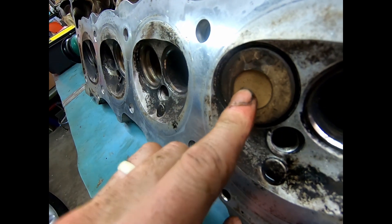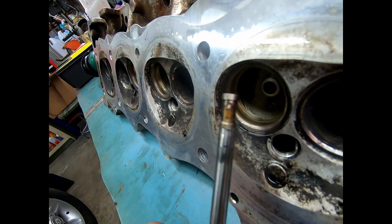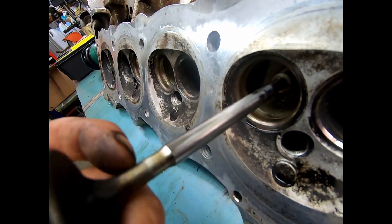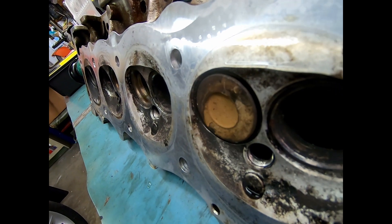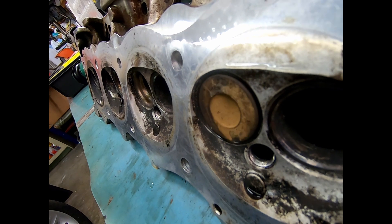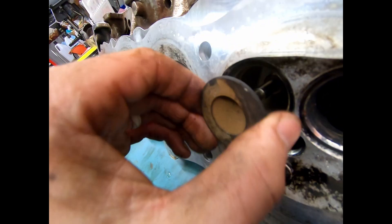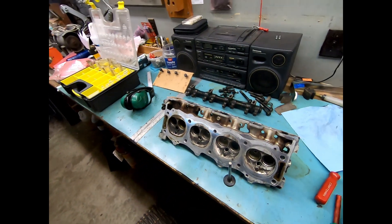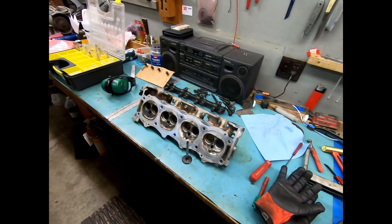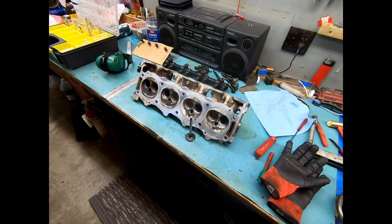You put valve lapping compound on this shoulder behind the valve, press it flush, and there are a couple of different ways to do it. A lot of times you use a suction cup and press it on and spin it with both hands. What I'm actually going to do is take a piece of rubber hose that's just a little bit tighter than the diameter of this, put it on the back, and using very light pressure put that hose in a drill and spin it — going both ways. I lube the shaft first and I err on the side of doing too little rather than too much, especially since these aren't visibly damaged — just putting a new surface on.